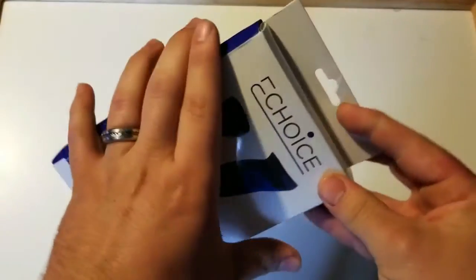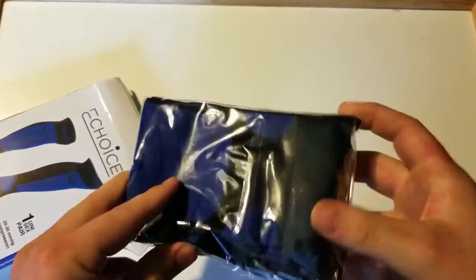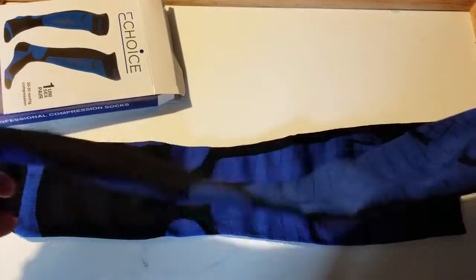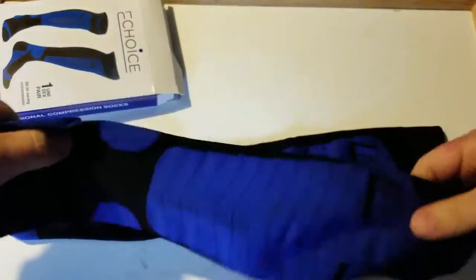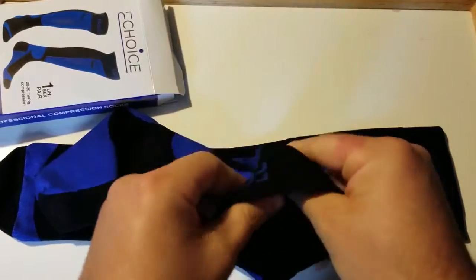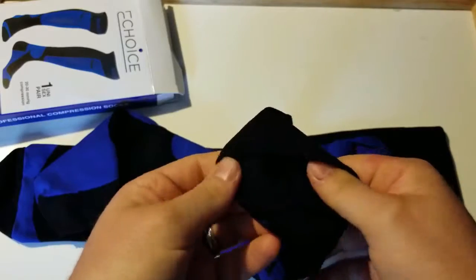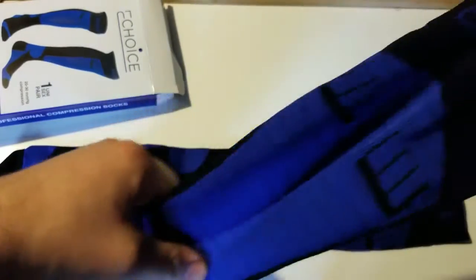So that's the box. We'll go ahead and open this up and see what's inside. They are in this little packaging right here, so I'll go ahead and open this up. Now, if we take a look at the socks here — they are very high quality. It's just a basic sock, but it is a compression sock. It does feel very, very breathable, and it's very, very smooth — I almost want to say silky smooth. It would feel very nice on your legs.